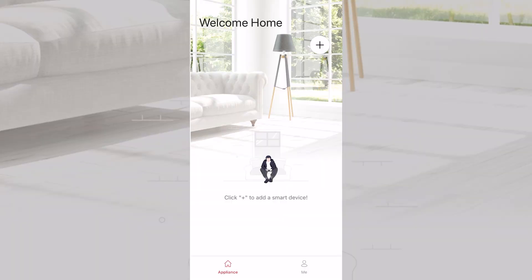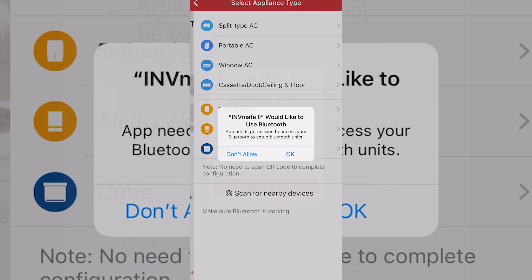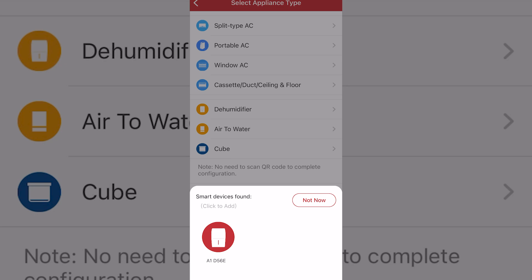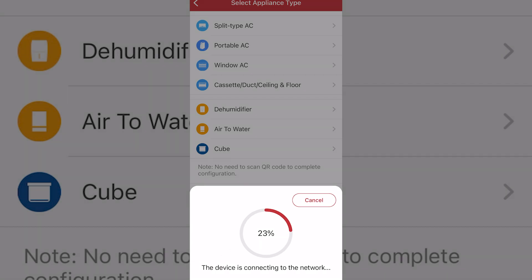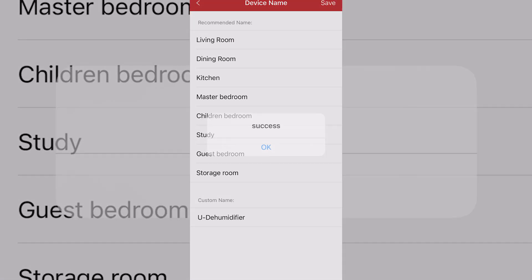Now let's have a look at setting it up using the Inventor app. The setup is very simple — download the app from the app store, register for a user account, sign in, and click add device. It should automatically detect your dehumidifier; select it and pass your Wi-Fi credentials to it. Once entered, it will register the device against your Inventor account. You can then name the device and start using the app to control it.